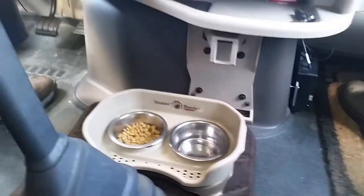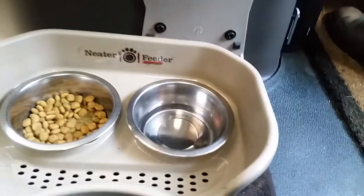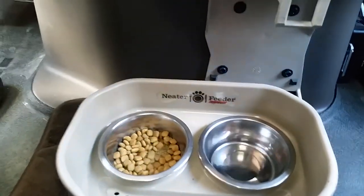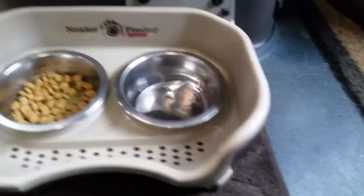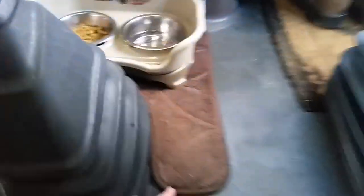That helps keep your truck cleaner too. The other thing that is super helpful is her feeder — it's called a Neater Feeder, and we got it online. You can find it on Amazon or just type in 'neater feeder' and it'll come right up. It is wonderful. The awesome thing about the Neater Feeder is that it comes apart, and it has a sideboard all the way around it so as we're going down the road, stuff is not spilling out. There's also a catch pan in the bottom.